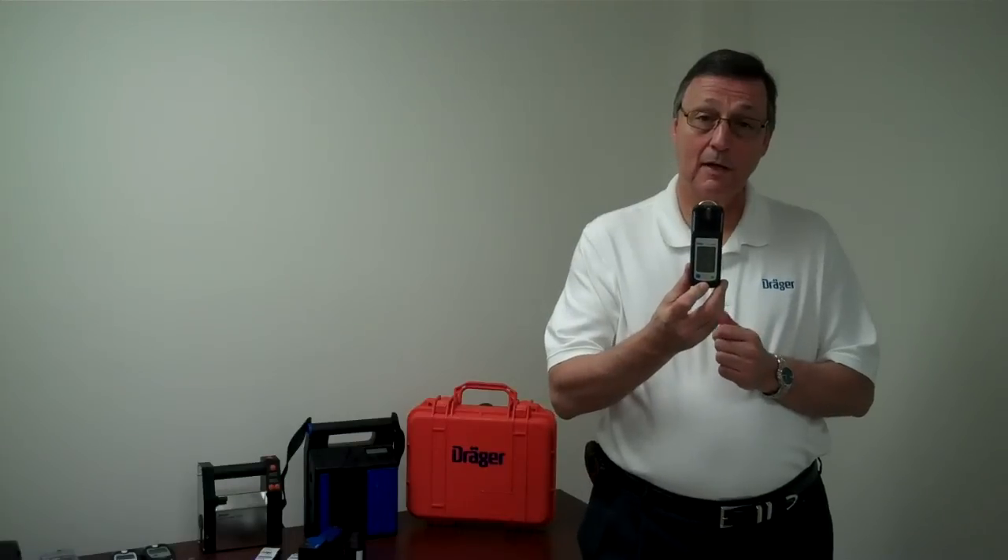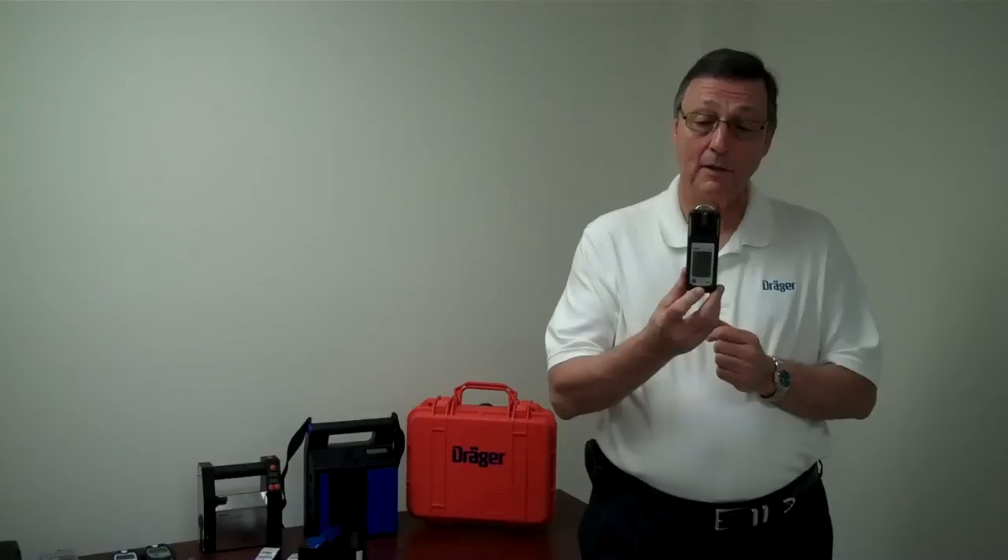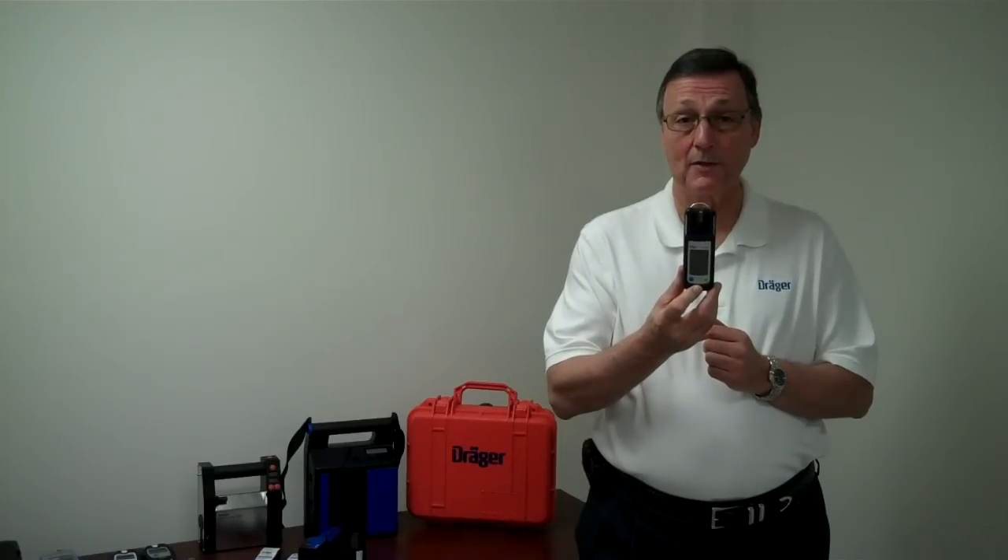Also standard in the XAM-2000 is the data logging capability. We can data log up to 1,000 hours of information.